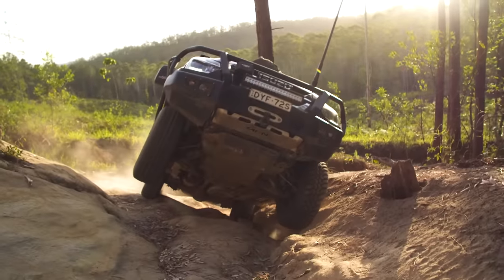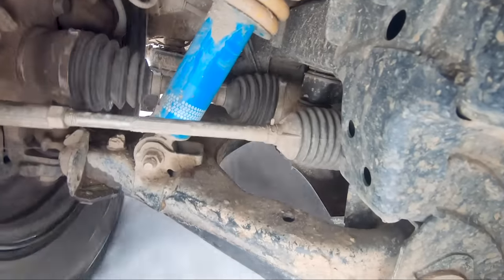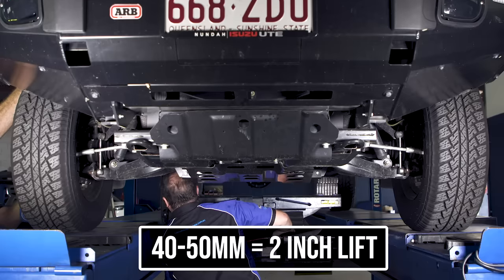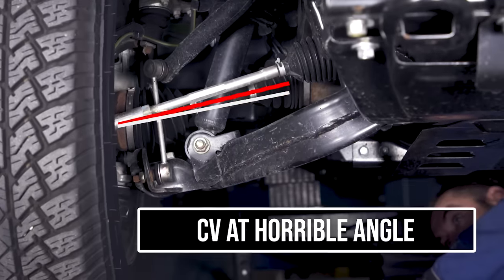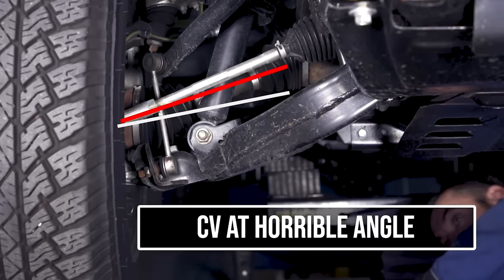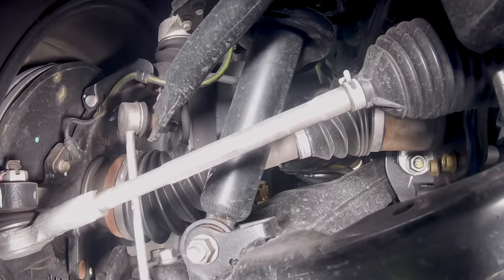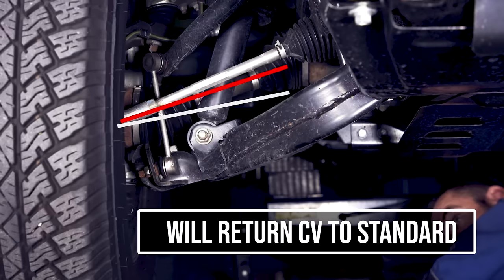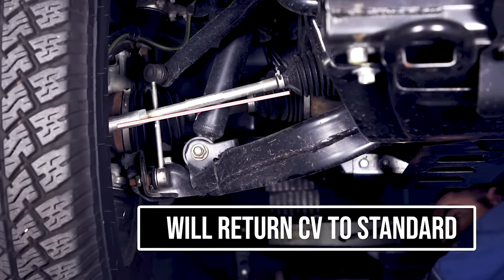Any higher than that and you're going to be up for a heap more costs for your suspension components just to make your four-wheel drive handle well and reduce the strain on your CVs and your diffs. Speaking of CVs, here's one of the best mods you can fit to stop breaking them. As soon as you lift a four-wheel drive two inches it changes the angle of your CV, which puts way more strain on it and leads them to break a lot easier. This is why you need a diff drop.